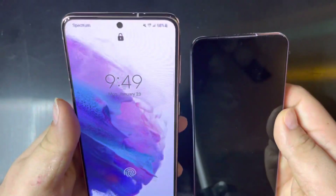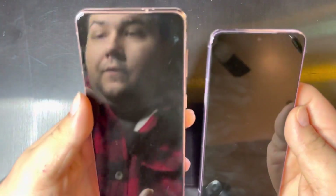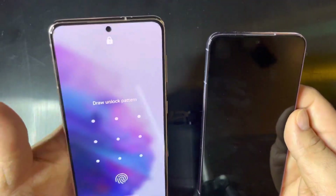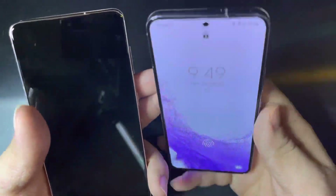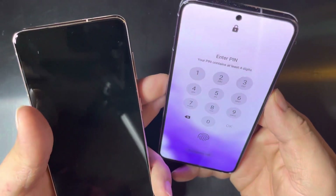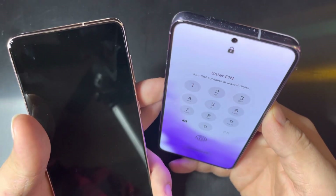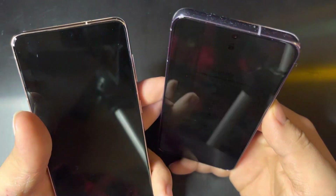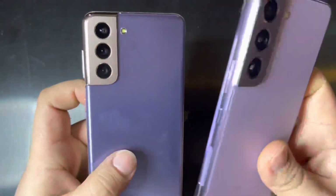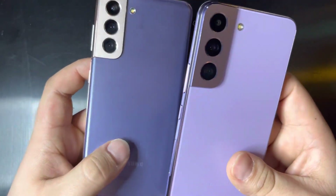On the S21 we have a 6.2 inch AMOLED screen with a 421 PPI and it is at 2400 by 1080. On the S22, we have a 6.1 inch AMOLED screen with 425 pixels per inch and 2340 by 1080. So the S22 is technically a slight — very slight — downgrade from the S21 in screen size.